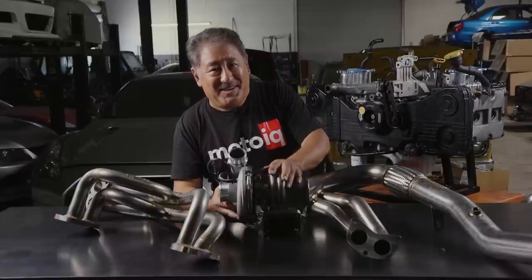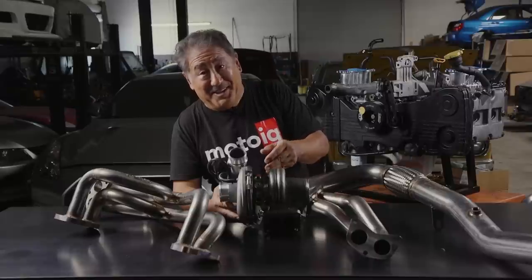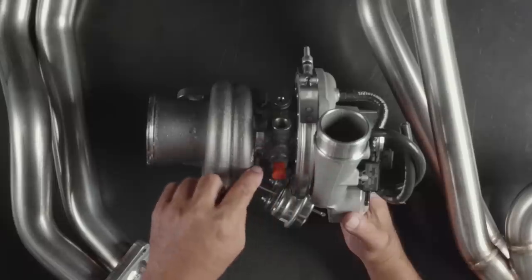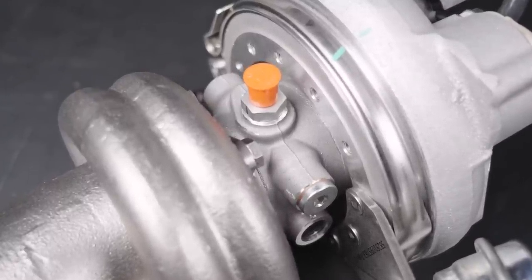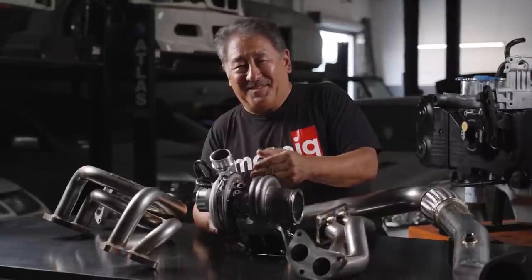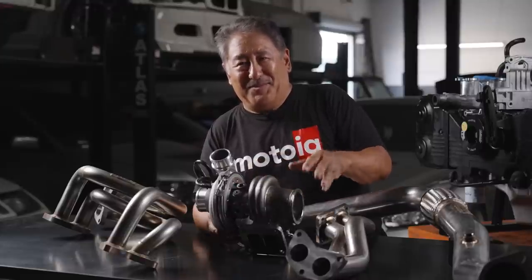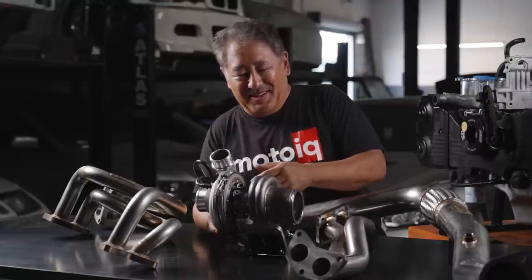Let's talk more about the turbo. The BorgWarner EFR series of turbos are really innovative with a lot of cool features. The first thing is it has a ball-bearing center section. The ball-bearing center section has really low drag and is less susceptible to thrust wear, so it's more durable with less drag. Less drag means less lag and better transient response — the ball bearings probably make a 20% improvement in response, well worth it, and a lot better for durability and wear.